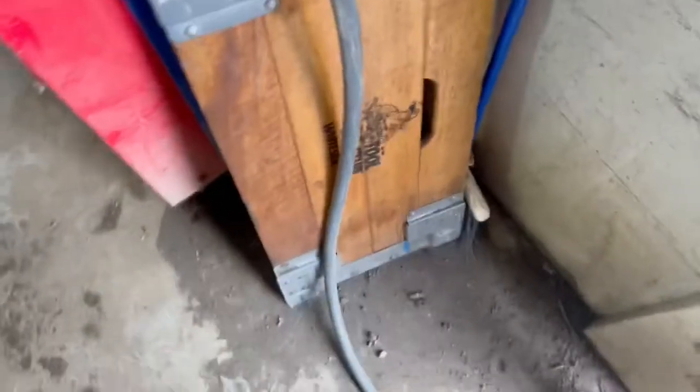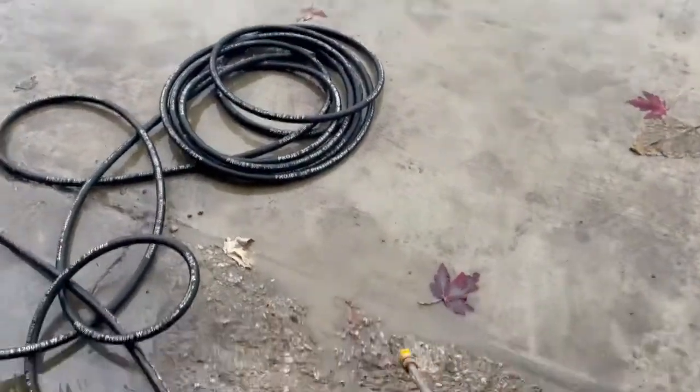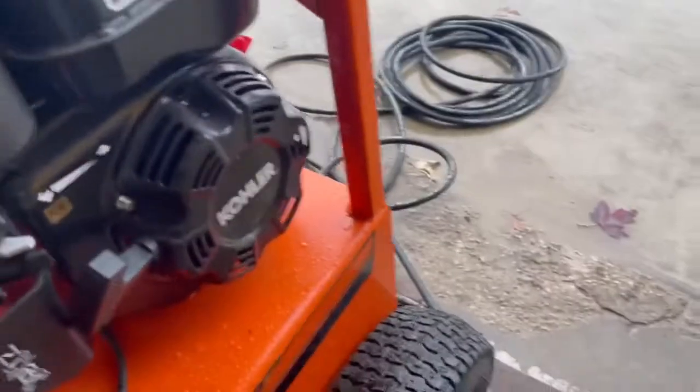Turning the thermostat up a little bit so this kicks on. Grab the gun, turn the water on. Fire this up — switch is on, gas is on, see if I need to choke it.